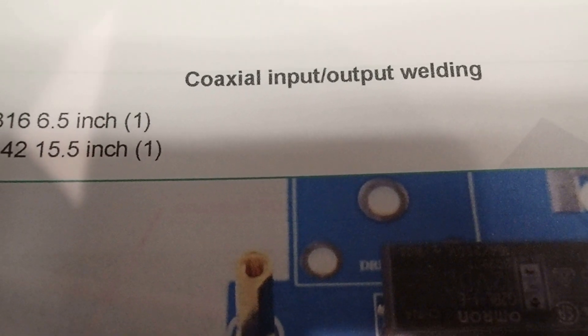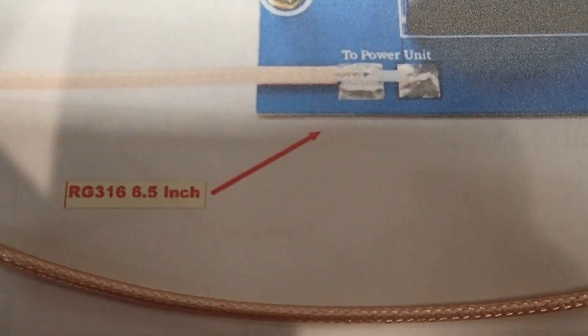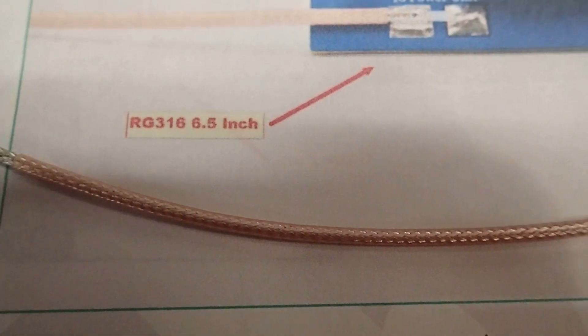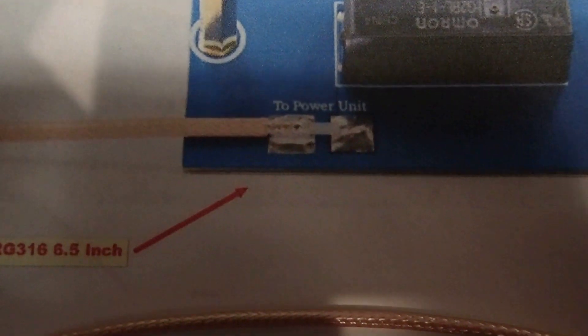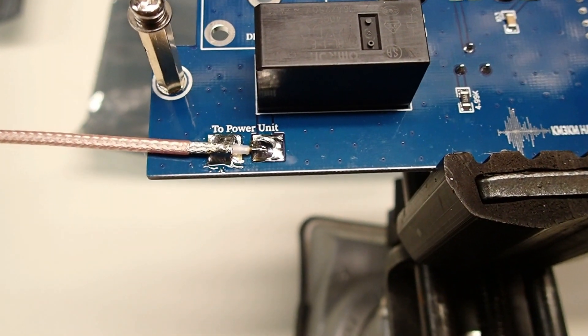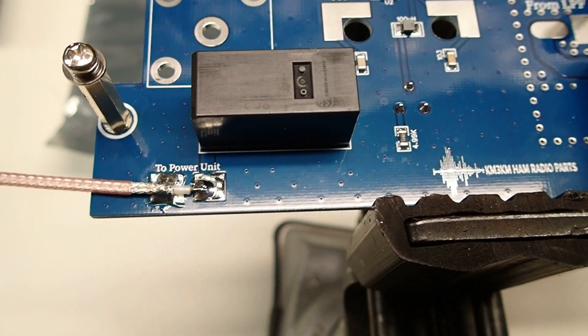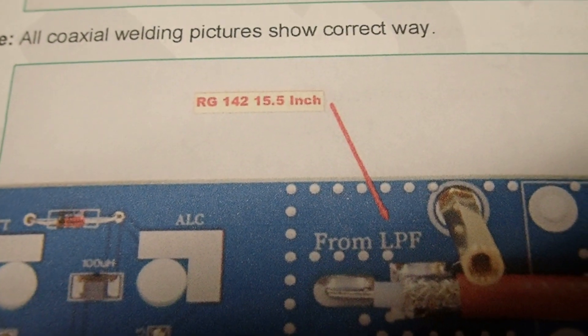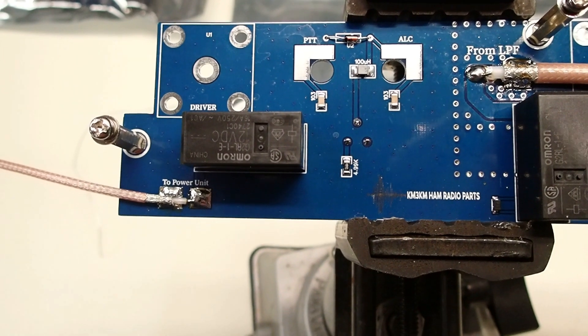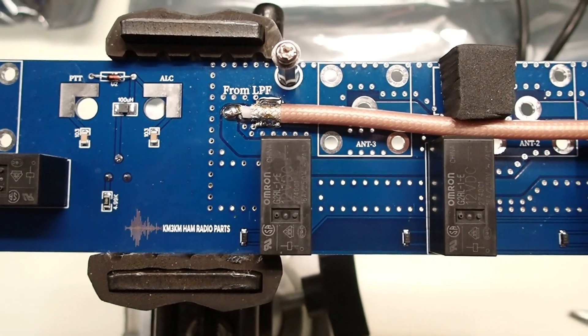The next step is to attach the coax to the antenna control board. The first piece is the 6.5-inch length of RG-316 — pretty thin — and that solders onto the contacts labeled 'to power unit.' Here's that piece soldered onto the antenna control board, and it passes the continuity check. Next we have the 15.5-inch piece of RG-142, which goes to the contacts labeled 'from low-pass filter.' Now both the RG-316 and the RG-142 are soldered on.